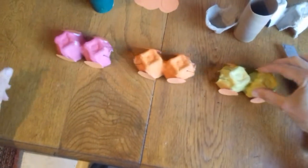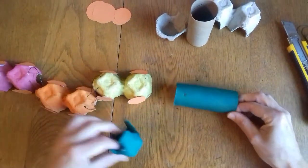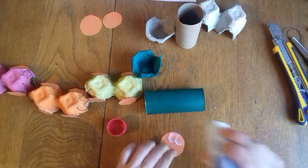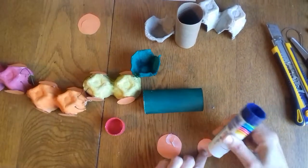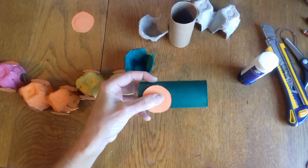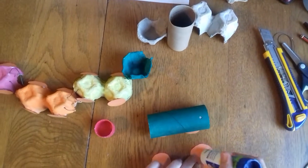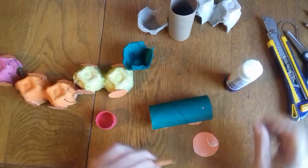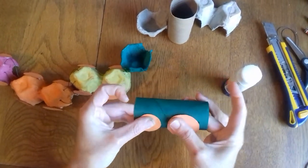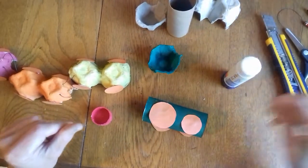There are my three compartments, and I've tied them together with string. Now this is going to be my engine, and then the little chimney that goes on top. Before I stick the chimney on, I'm going to put my wheels on. I've got two big wheels and two small wheels — the big wheels go at the back, and the small wheel goes in the front. I do the same on the other side.